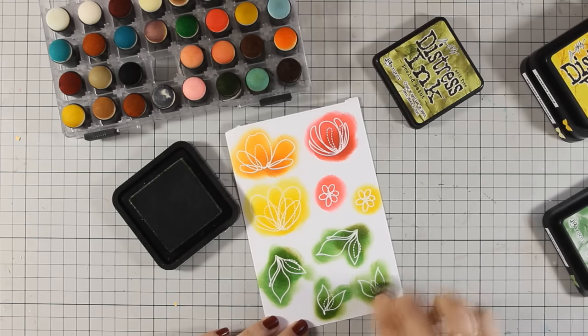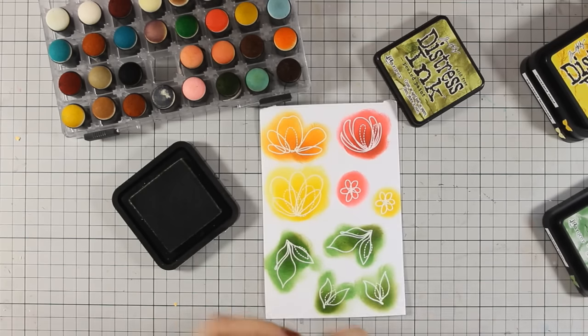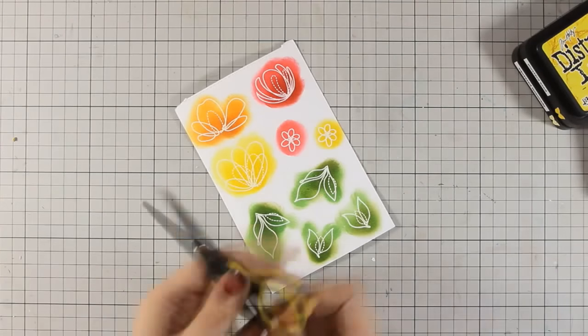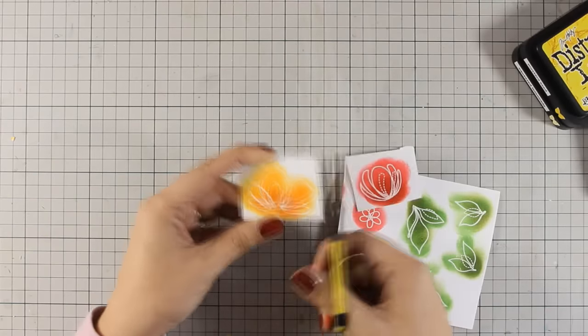Now that everything is finished I am going to use my scissors and take my time to cut out all the images. As you can see I am going for a very colorful card today, just because I want to welcome spring as fast as I can.